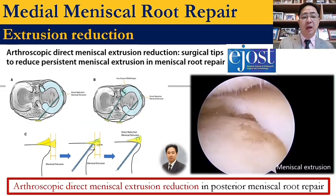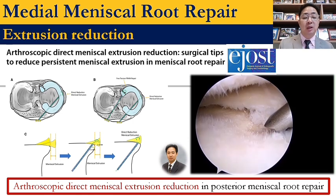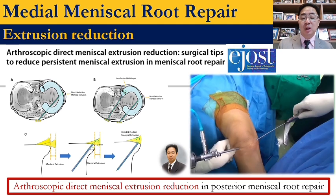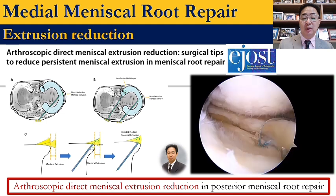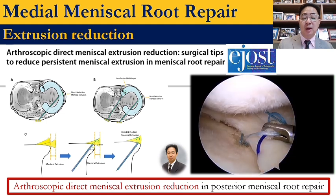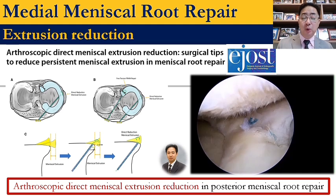This is my published technique about arthroscopic direct meniscus extrusion reduction using the suture anchor. I put the suture anchor on the cartilage, then use a suture hook to reduce the extrusion, and tie the knot in the joint. I do that before performing meniscus root repair.